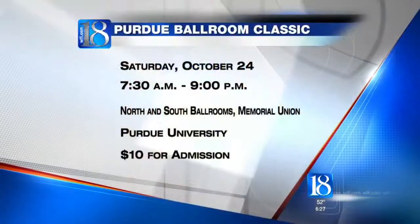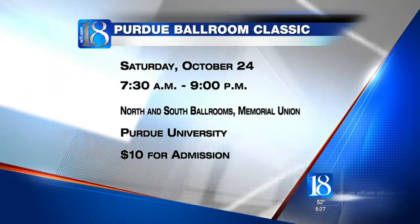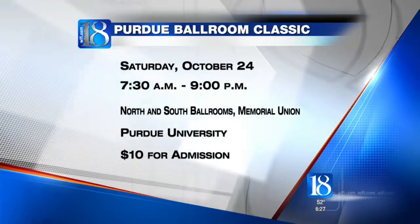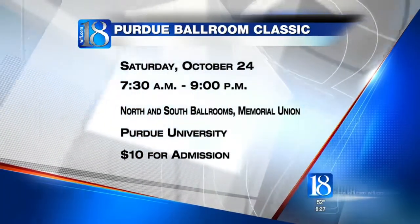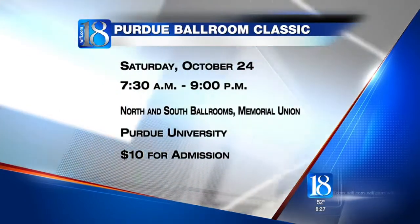So Saturday, you have the chance to come out and check out the Classic at the Union. What do people need to know if they want to attend? It's from 8 a.m. to 8:30 p.m., so if you come out at any time of the day there'll be dancing going on — we go pretty much nonstop with over 450 competitors. If you're interested in dancing, just come and talk to one of us.